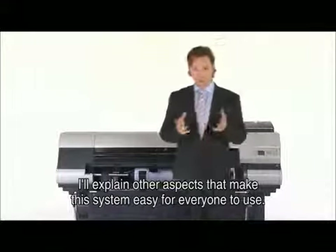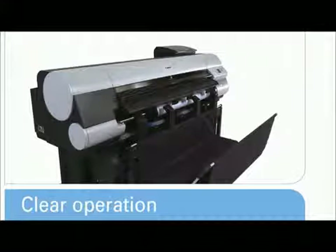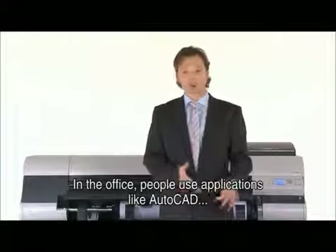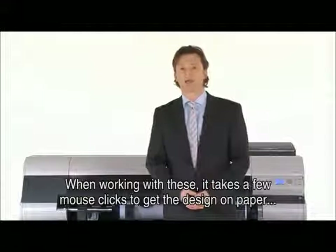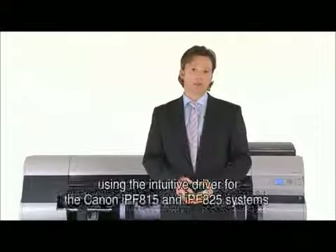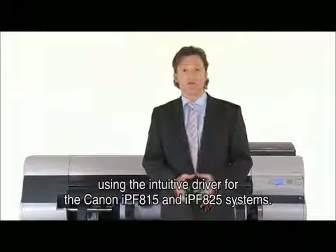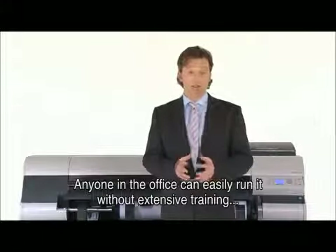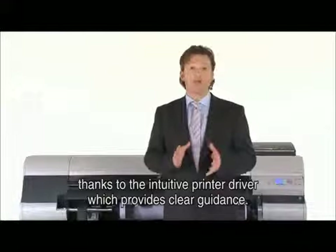I'll explain other aspects that make this system easy for everyone to use. In the office, people use applications like AutoCAD and Microsoft Office on their workstations. When working with these applications, it takes only a few mouse clicks to get your design on paper using the intuitive driver for the Canon IPF815 and IPF825 systems. Anyone in the office can easily run it without extensive training, thanks to the intuitive printer driver which provides clear guidance.